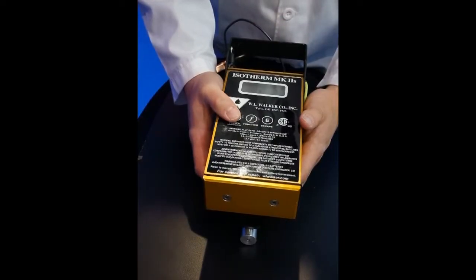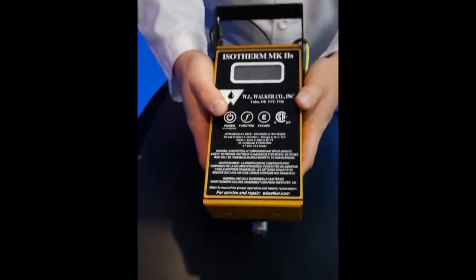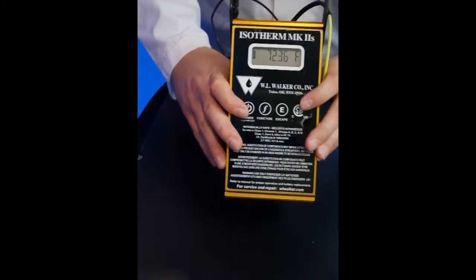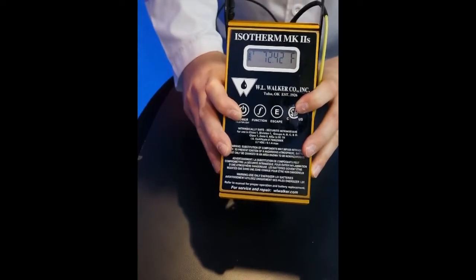To turn the unit on, we simply press the power button. We are presented upon boot up with a battery readout and the version of software.